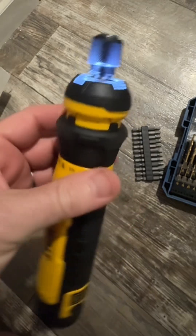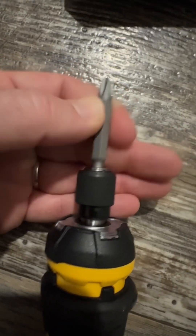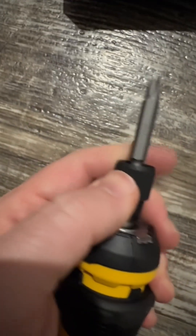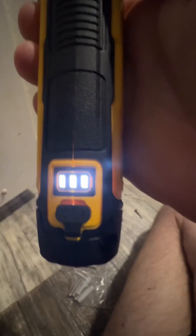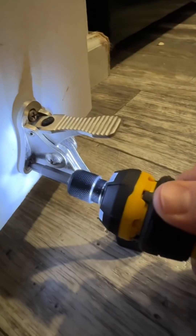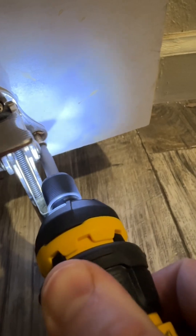You can also use this as a manual screwdriver. It has four LED headlights. What I really like about the collet is that it's a one-handed collet — you push forward to release it. The USB-C charging port is right there, you have a battery status indicator as well, and pretty fast rotation.